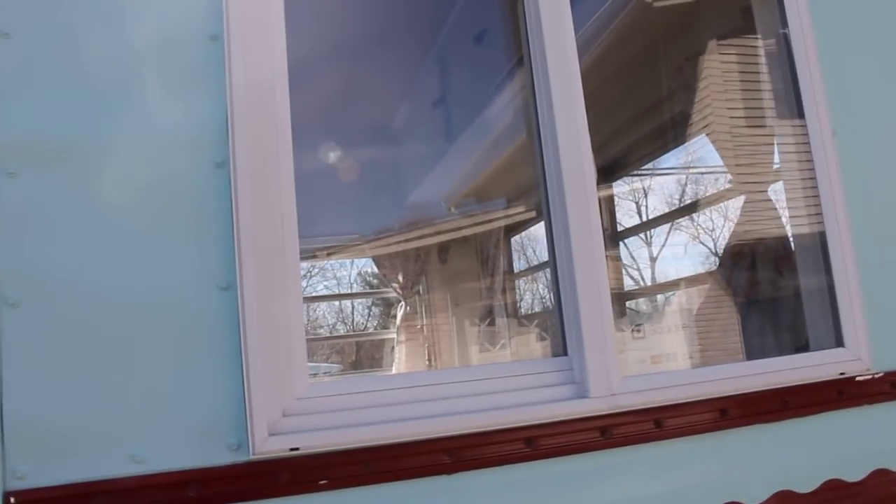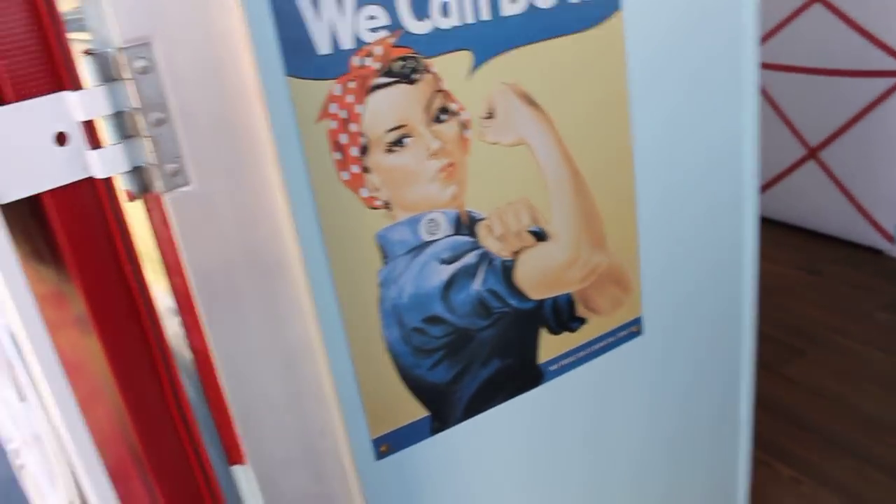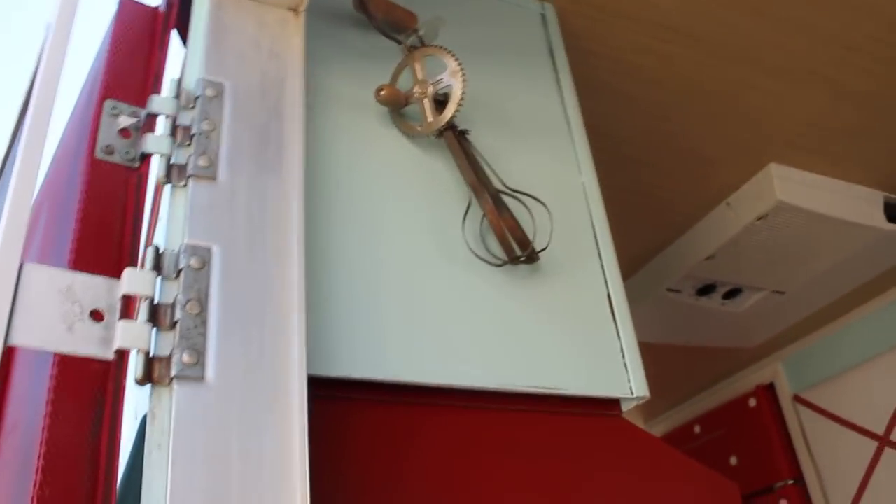Coming into the camper, this is sticky tile that's supposed to look like wood. It is starting to peel up in here so I have to do a different option. Gotta have my plant in the camper, and then this is an egg beater that my friend found in his old garage.